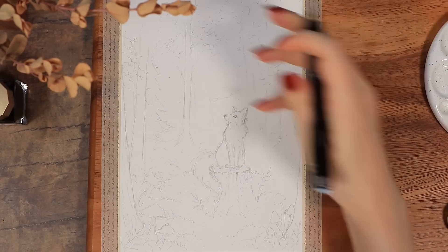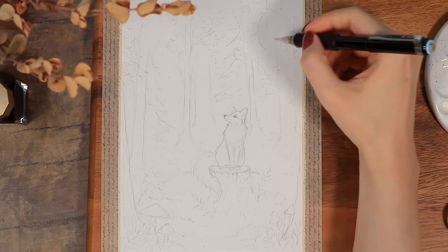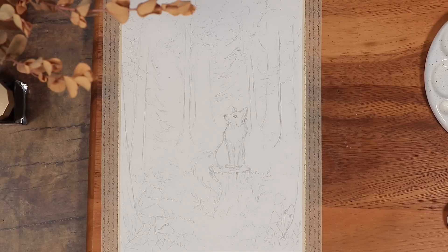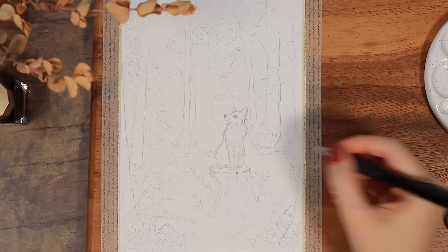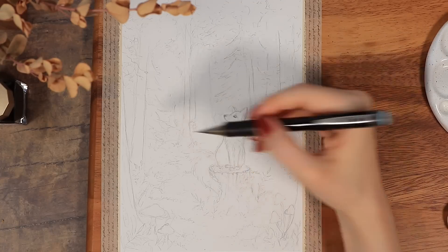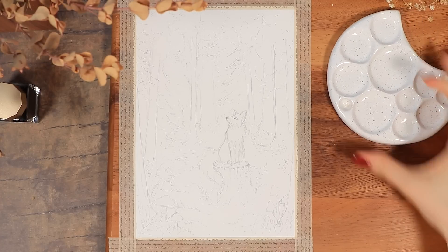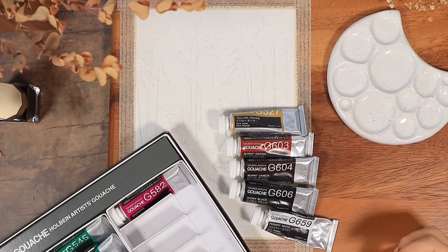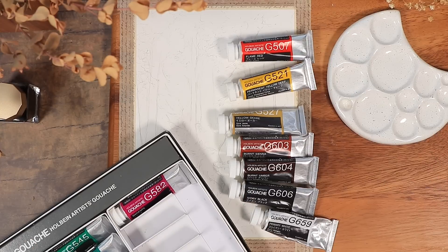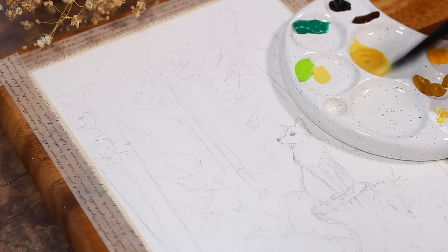I wanted the fox to be the main highlight of this picture. I tried to do some things to draw more attention to it — like leaving the area around it a little bit emptier and focusing most of the other details to the outer edges of the painting. We'll also try to draw attention to it with the color choices. Now it was time to take out the gouache paints, and I'll list all the colors I'm using on screen. All the tools used in this video will be listed in the description.